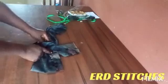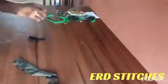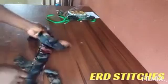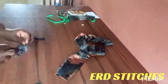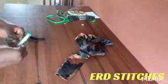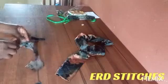Now I'm going to turn both pieces to the right side. You can use your scissors or whatever tool is available to help turn it through. I'm done turning them to the right side now.